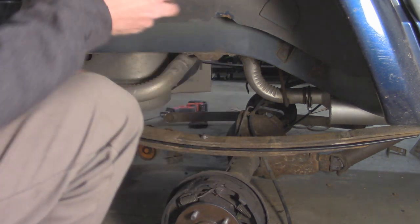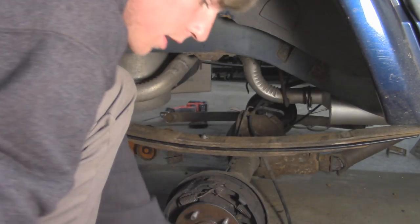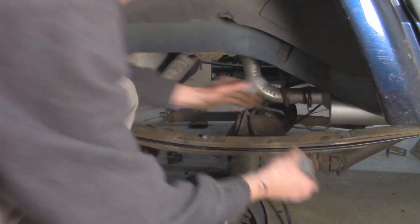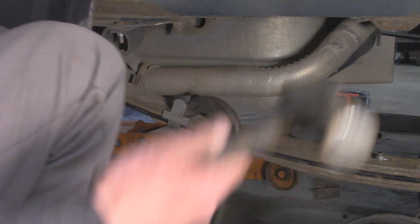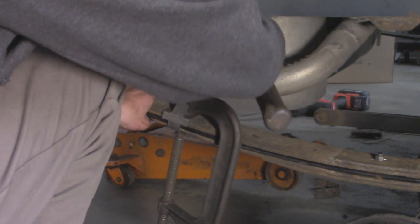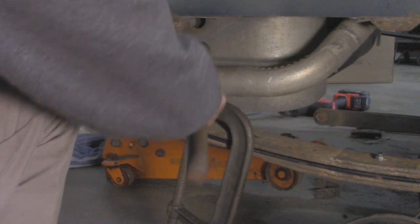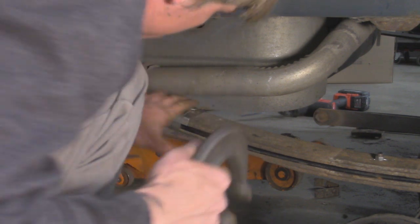The last step is to install the new retaining clamps. These basically go in here and help keep the leaf springs from sliding around. With the kit they come with new ones — all we have to do is put the two tab pieces on the bottom, take the little plate, throw it on top, line up the holes, and pound in the little tabs with a hammer to hold it in place. It's a lot easier if you use a C-clamp to squeeze everything together first, then pound in the tabs as much as you can, remove the C-clamp, and pound it flat all the way. Repeat the process on the other two — there should be a total of three clamps per leaf spring.